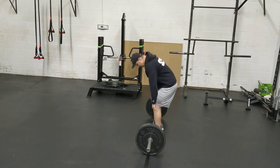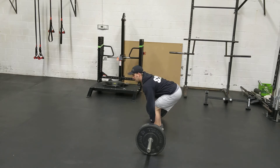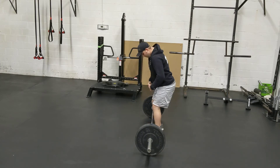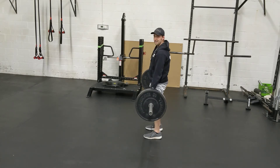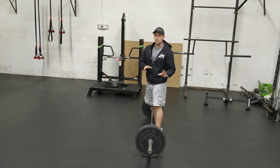What this causes is one of two things. Either from here, when I lift, my hips are going to rise and then I'll move because my hips are not in a strong position. Or two, when I lift, I will have to move the bar around my knees, which is also going to put them in a weak position — it's just not something we want to do.